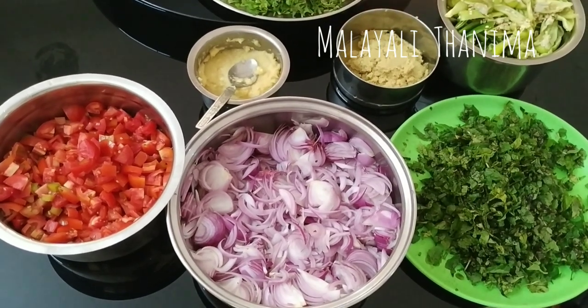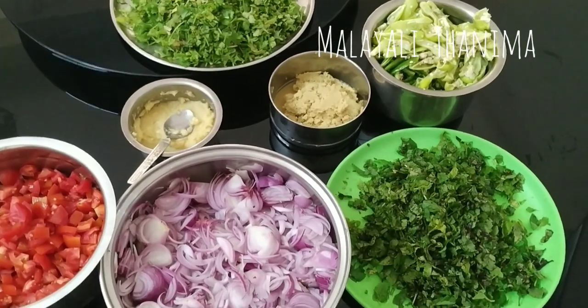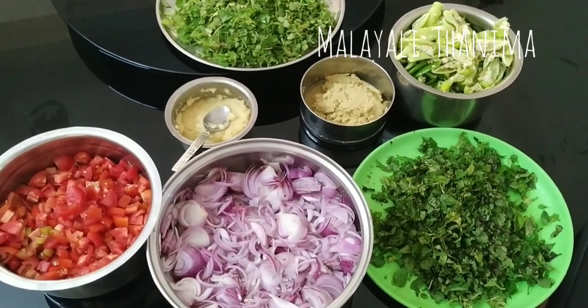Hello friends! Welcome to Malayali's food. Welcome to this channel. This is our special food. We are going to sell the special food for Christmas.